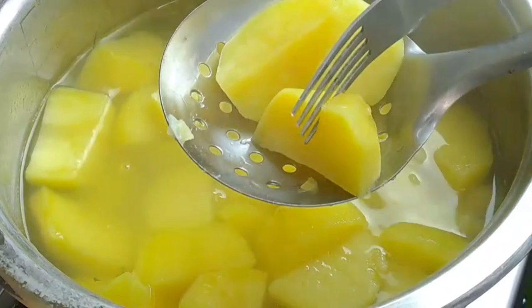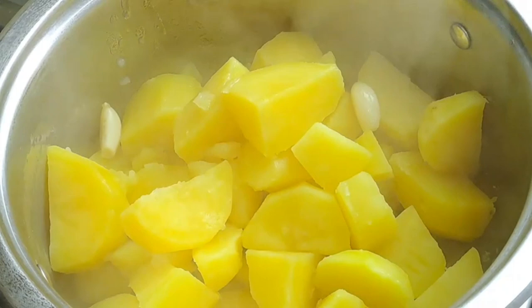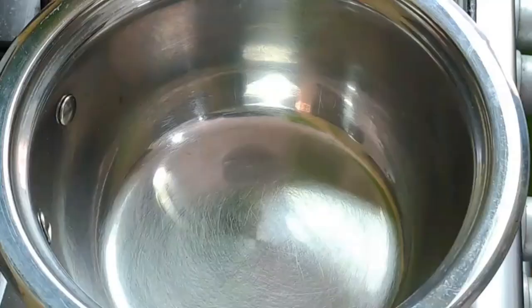Heat the potatoes for just a minute to help dry up the remaining liquid. Then it's time to heat up the butter and milk mixture.